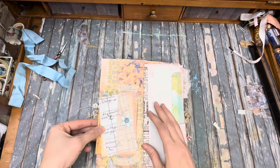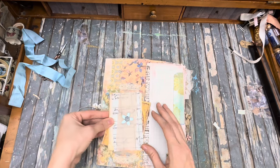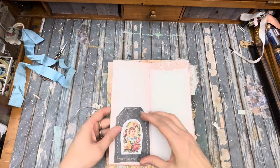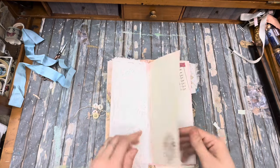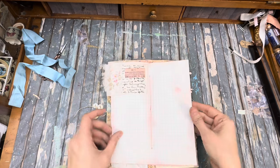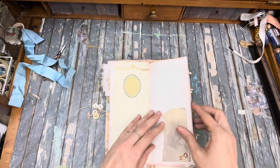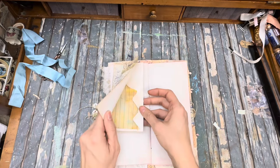Now we've got two more signatures to flip through. So there's a little postcard writing space and a little bit in there — a flip-out. I'm going to add more of this fabric. A little pocket right there and a little clipped-on writing area.